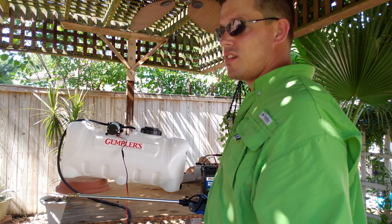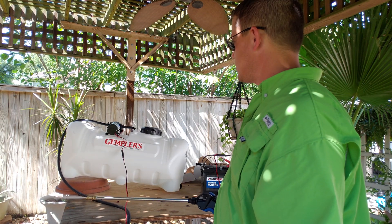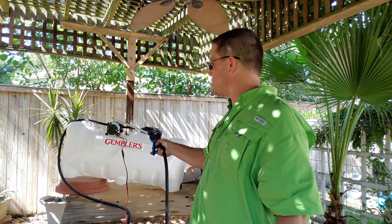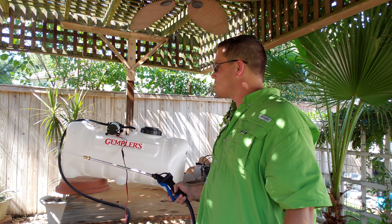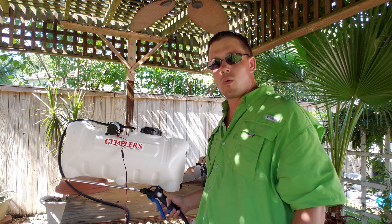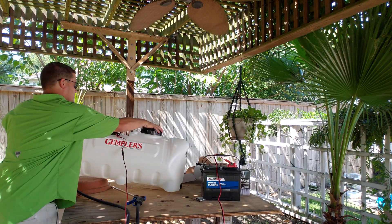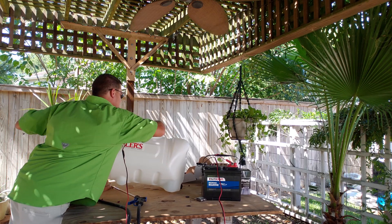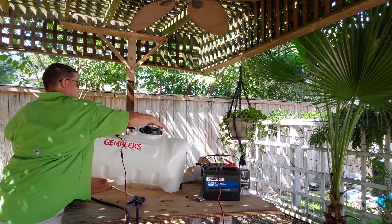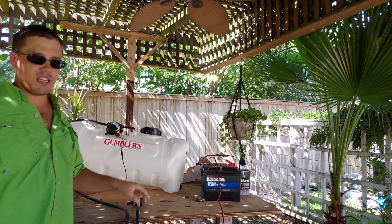It doesn't sound great though. Maybe there's a leak in the system — an air leak somewhere. Maybe it's too small of a connection hose, or maybe it needs more water. The hose is pretty much submerged and I don't see any obvious problem in there.